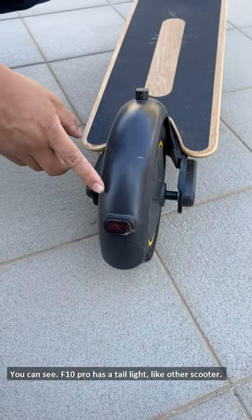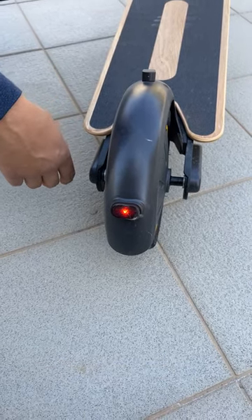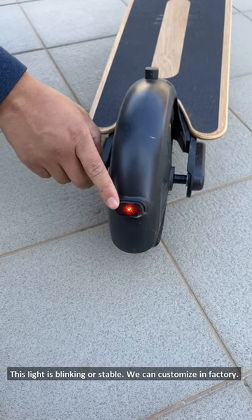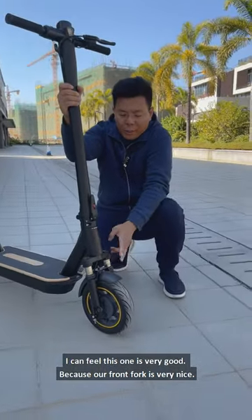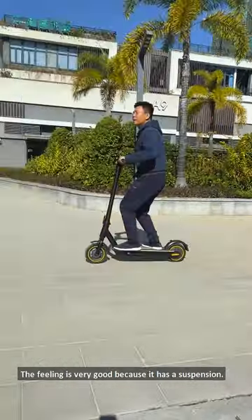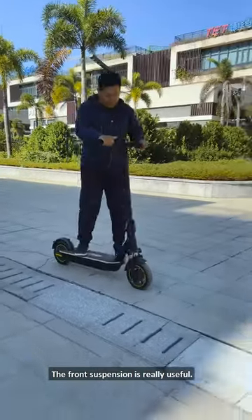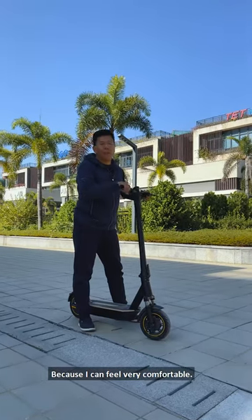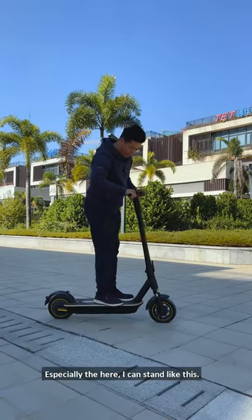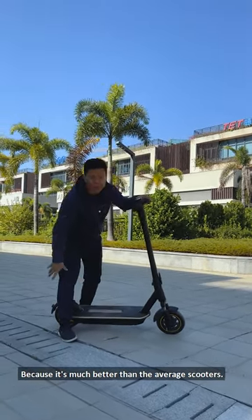The F10 Pro has two lights. When you brake, the rear light activates — it can be blinking or stable, and we can customize it at the factory. I can feel this one is very good because the front fork is very nice. The ride is very comfortable because it has a suspension. I can feel very comfortable standing here — even like this — because it's much better than average scooters.